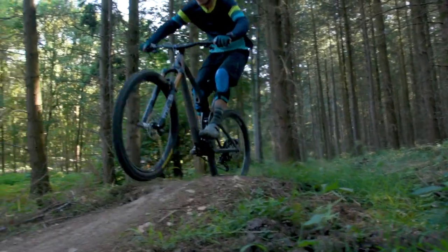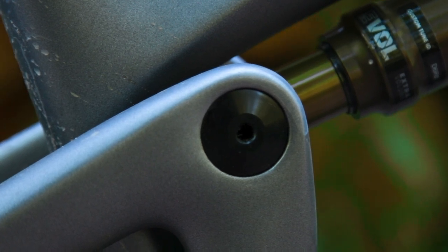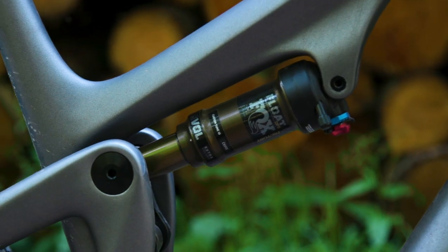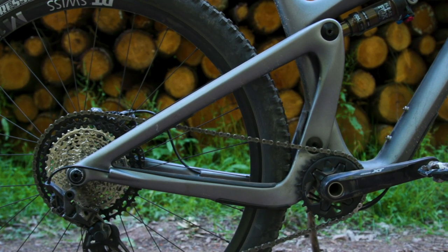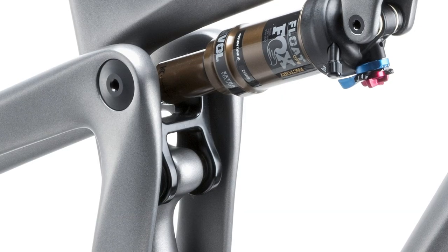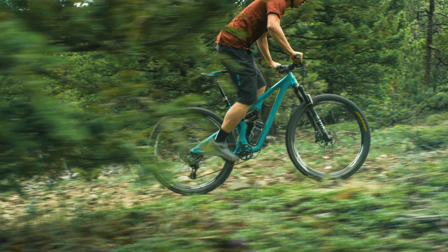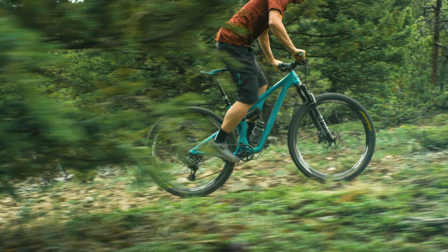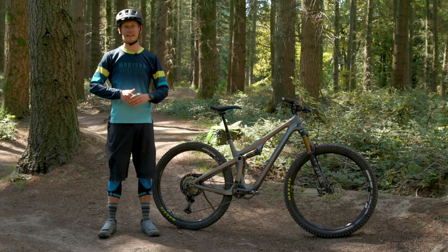Yeti are one of the true boutique American brands. They've been around for decades and have a history firmly rooted in racing. In recent years they've released a whole raft of bikes all based around their new Switch Infinity Link. This is basically a single pivot suspension design where the main pivot actually moves up and down through its suspension travel on a pair of Kashima coated little linkages within the frame, to allow Yeti to truly customise the axle path and the kinematic of the suspension to give you the best of both worlds — great performance under pedalling but also big hit capability too.